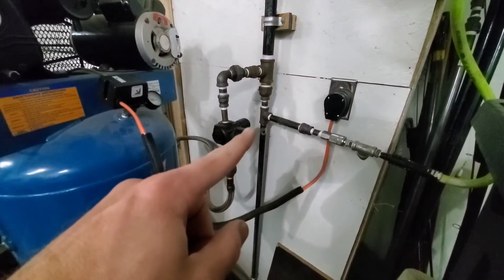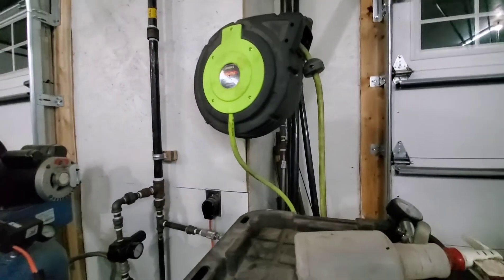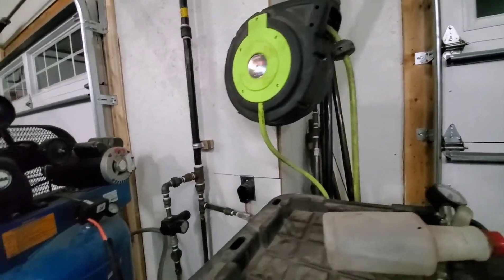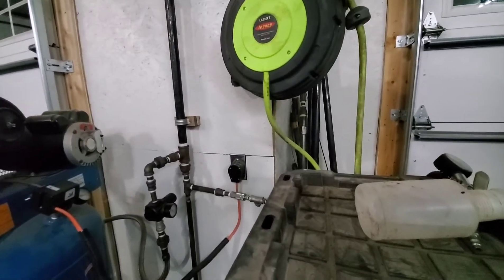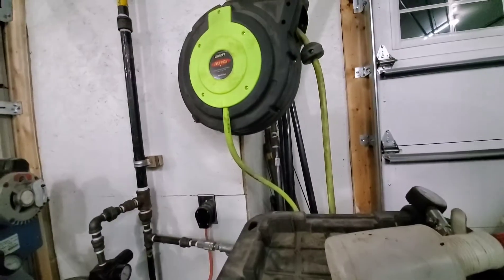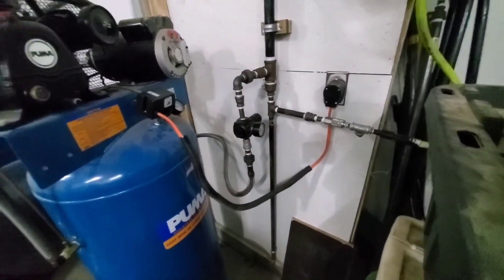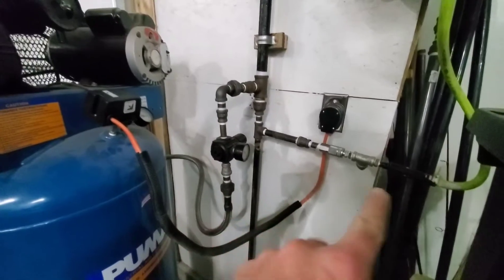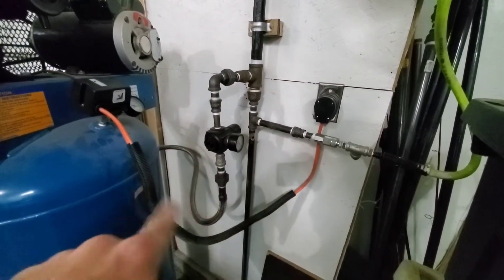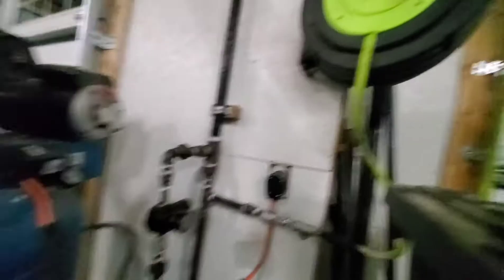Then we T off here and come over here, with a couple of fittings going into our hose reel. Nothing real fancy — I have a QD fitting over here and a QD fitting on the end of the hose reel. You're not going to get a bunch of cooling effect in this piping here, so for filling up tires and stuff, this is fine.